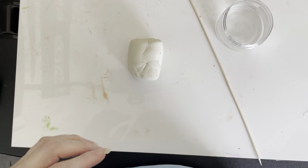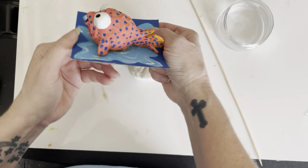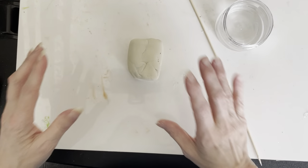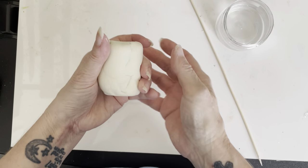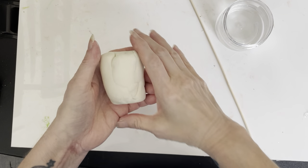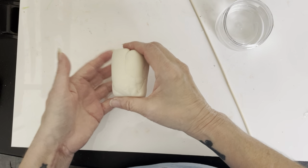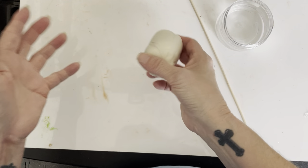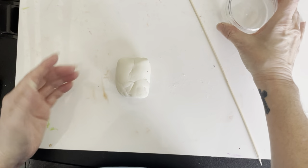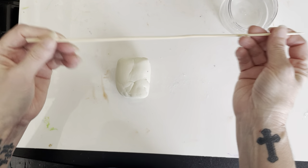Today I'm going to be showing you how to make this really cute puffer fish. To make the puffer fish, you're going to start with sculpted clay — air dry, 3.8 ounces. You're also going to need a little bit of water and a stick or something you can use to etch the surfaces.